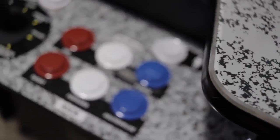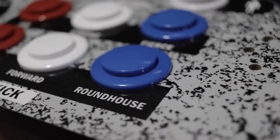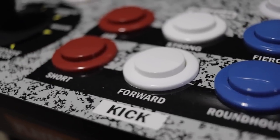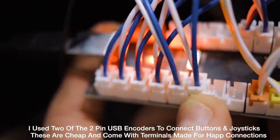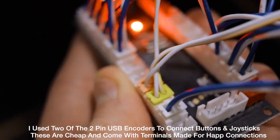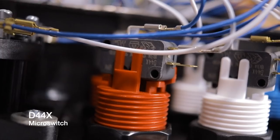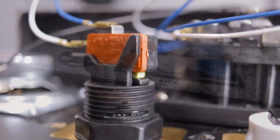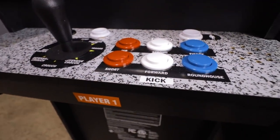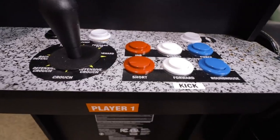After that, I started working on the buttons and joysticks. For the main action buttons, I went with Hap competition buttons and D44X Cherry micro switches. They're my personal favorite, and the micro switches are ideal because they're a little quieter. But this is completely personal preference — you can use the stock buttons if you want.